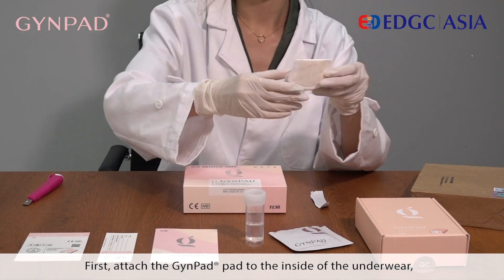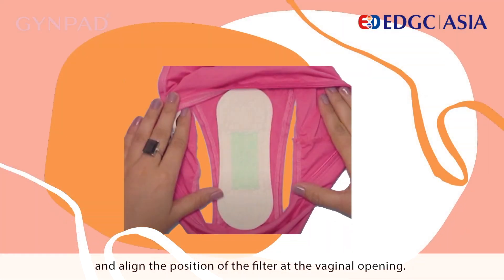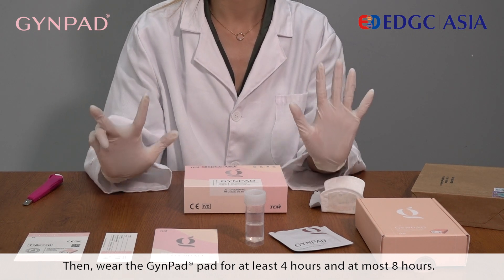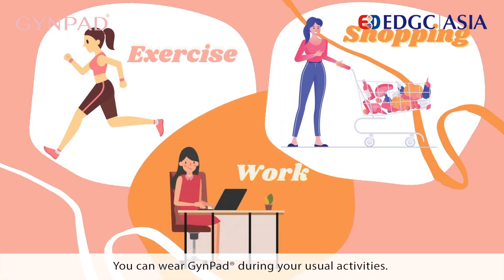First, attach the Guide Pad to the inside of the underwear and align the position of the filter at the vaginal opening. Then wear the Guide Pad for at least four hours and at most eight hours. You can wear the Guide Pad during your usual activities.